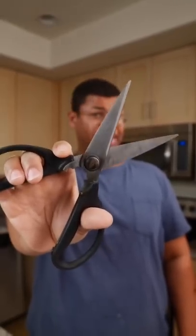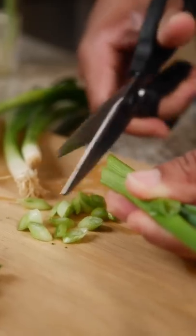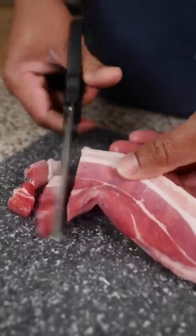Reach for your scissors instead of that knife for herbs, green onion, hard to cut proteins like bacon, and shrimp. Now that's how to cut it out.